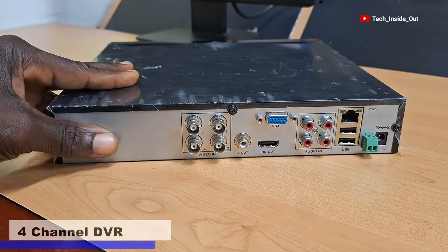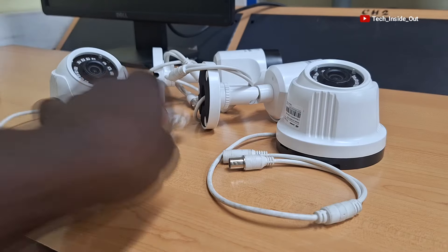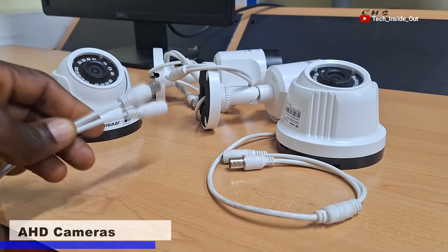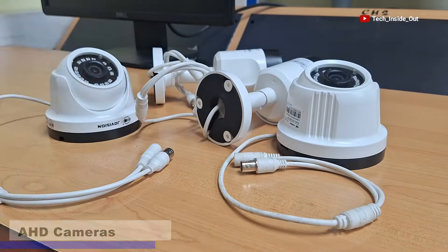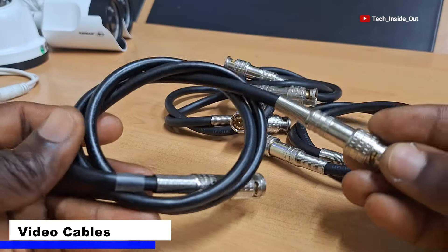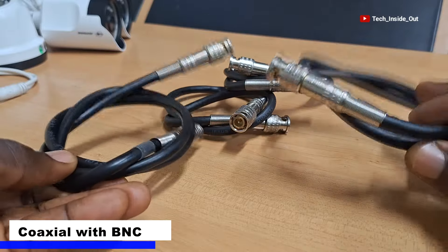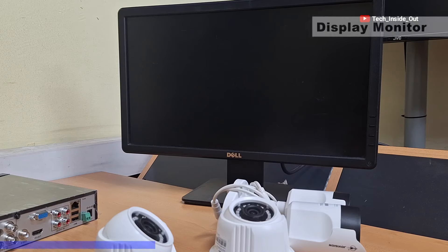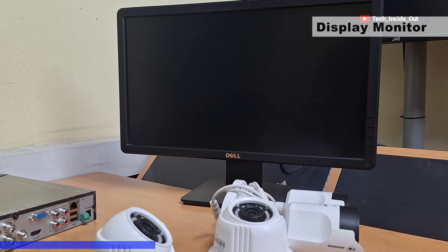I have here a 4 channel DVR which I will use for the demonstration. I also have here 4 AHD cameras that I will use as well. These are the video connection cables — they are coaxial cables fitted with BNC connectors. I also have a monitor here on which I will display the camera videos.